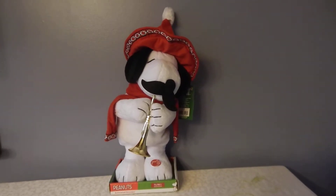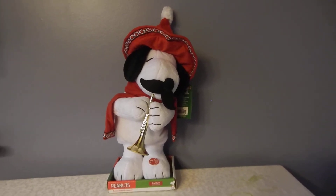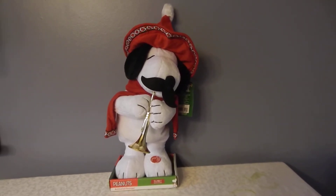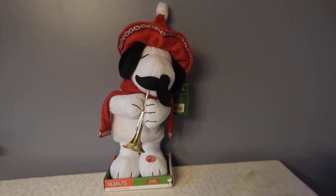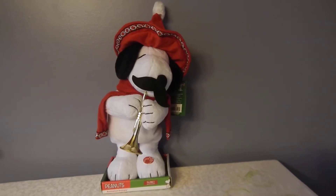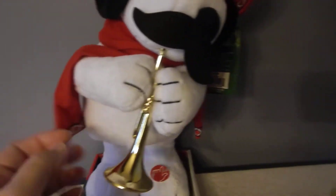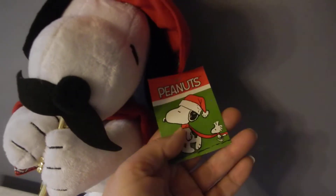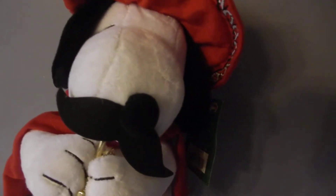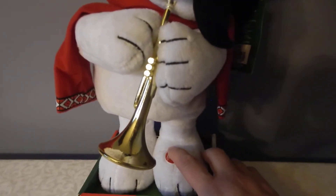Here we have today from Charles Schultz Peanuts comic — we believe this to be Snoopy's cousin Spike. He wears a Mexican sombrero Santa hat and he's got his little decorated scarf. His horn comes with the original hang tag. He is motion and sound, works off of three double-A batteries, and he plays Feliz Navidad.